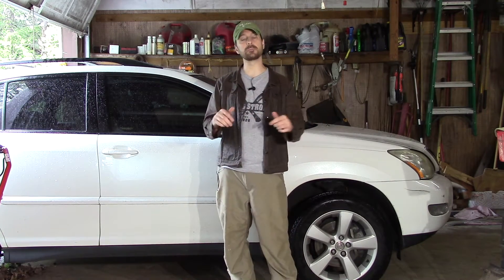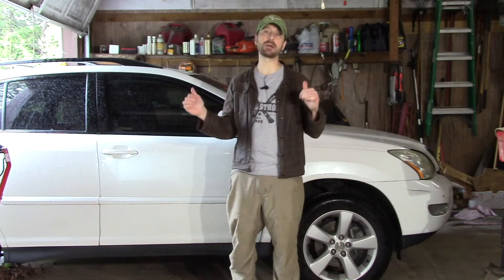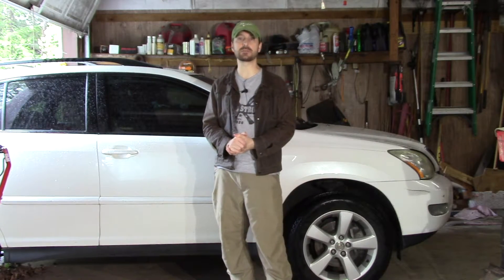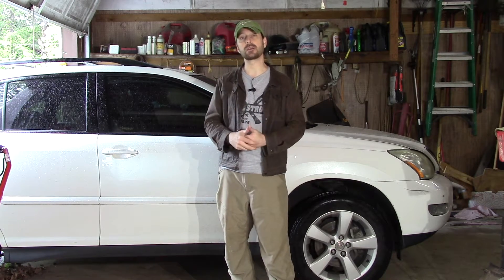Hey everyone, welcome back to the channel. Today on the homestead, we are going to be doing a little mechanical work. We're going to be replacing the brakes on my wife's 2004 Lexus RX 330. It's always good to know, if you want to be self-sufficient, how to do mechanical work.